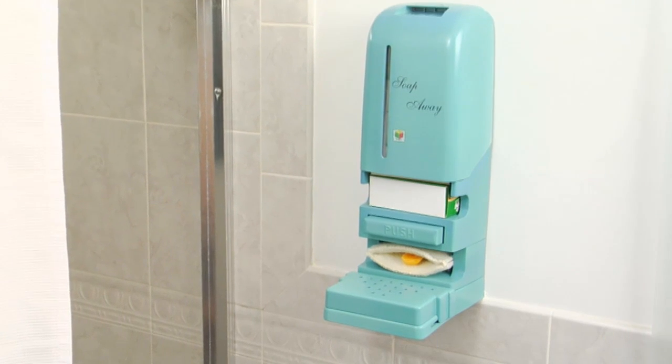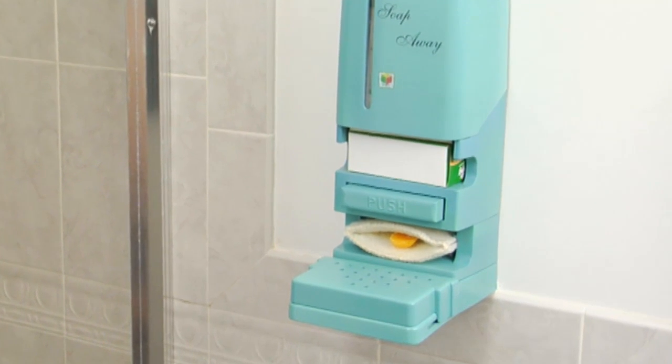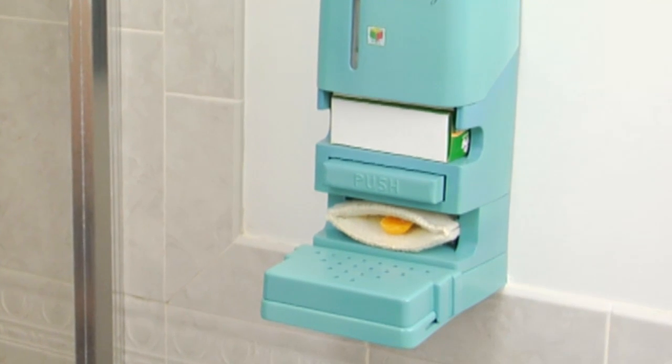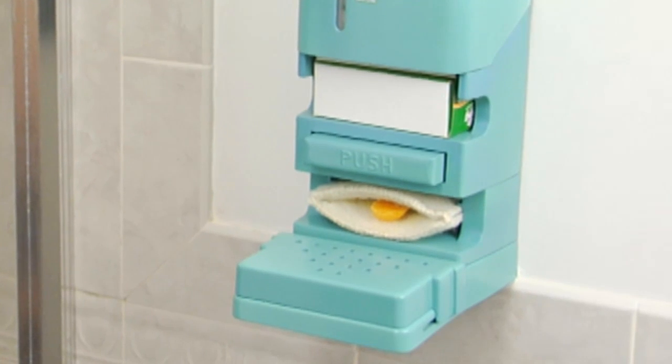As a bonus feature, Soap Away solves another problem that has been around since the first bar of soap was made. What does one do with those tiny slivers of soap that are too small to be useful and yet one doesn't want to simply waste them by throwing them away?